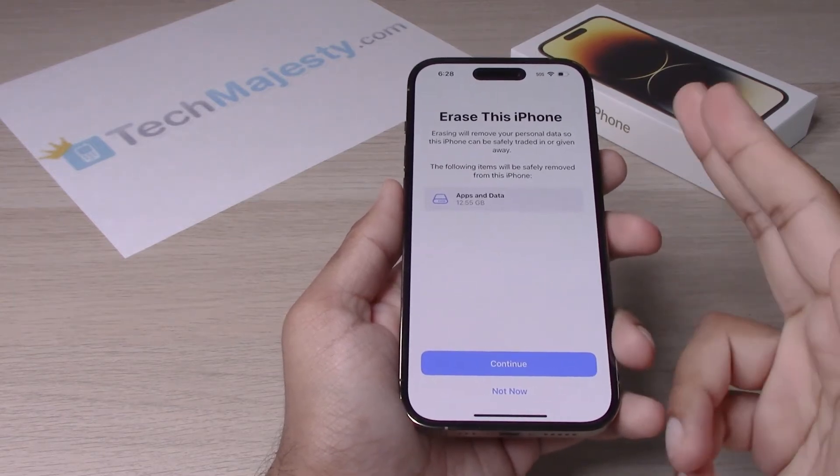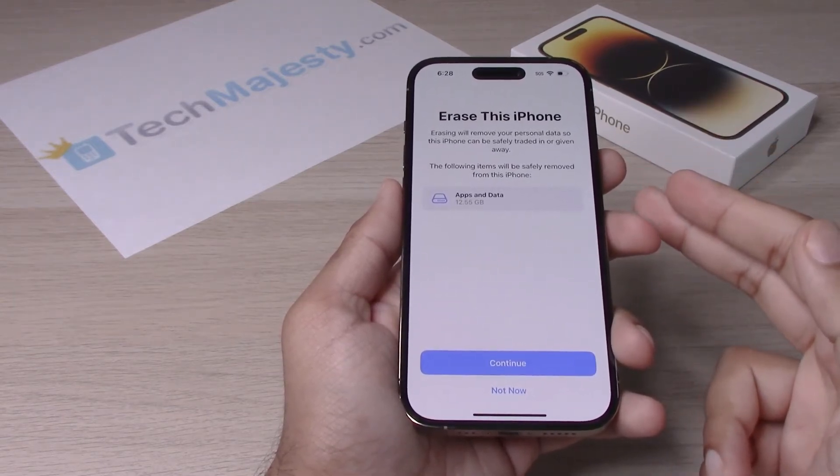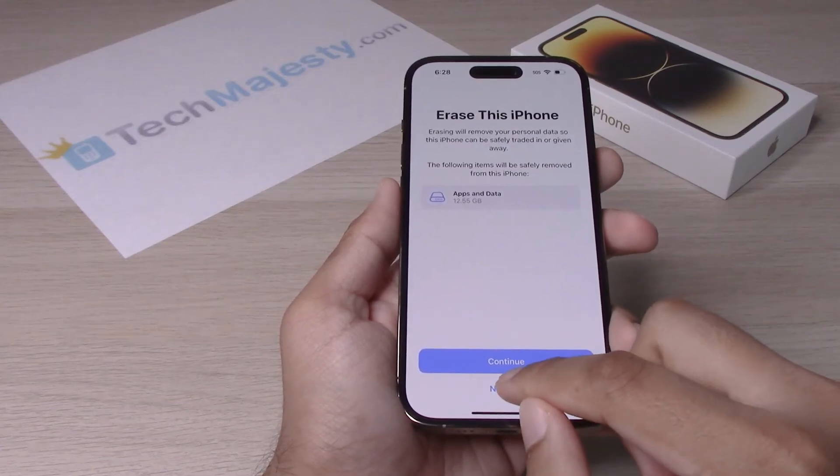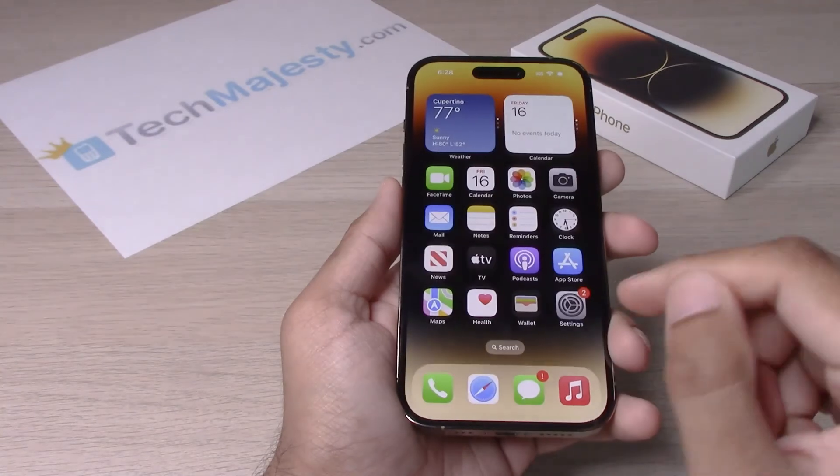Once you click on Continue, all the content and settings of the phone will be deleted. If you do not want to continue, you will simply click on Not Now and you will go back to the previous screen.